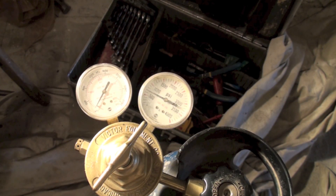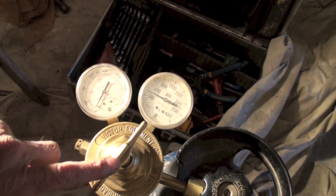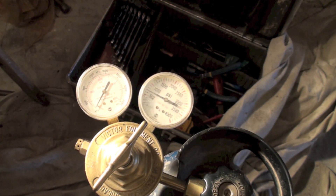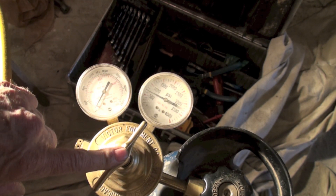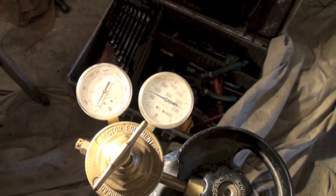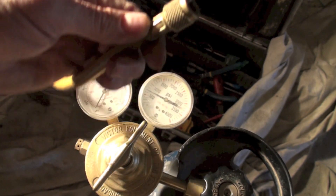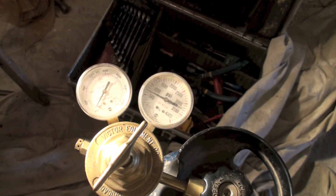I'm going to show you how I do nitrogen — I'm using CO2 right now, but either one works the same. We're running about 600 pounds in this cylinder. I've taken this regulator and backed it off so there's virtually no pressure going through. I take this hose coming off that regulator and put it to my ear.